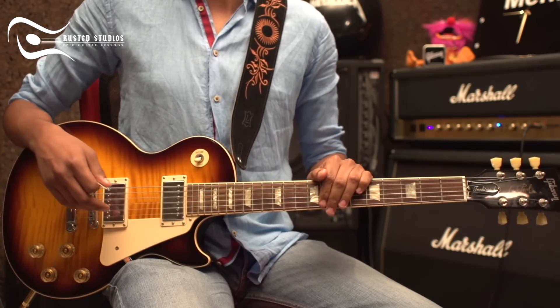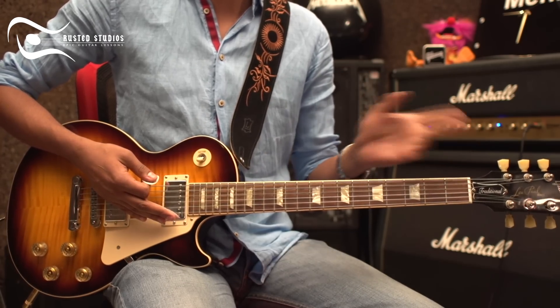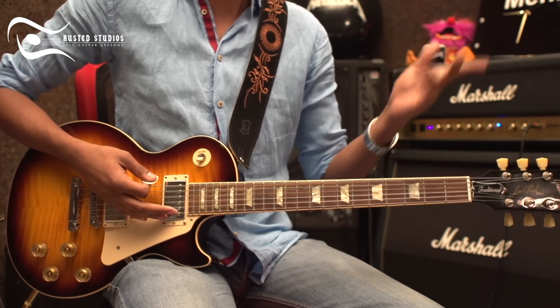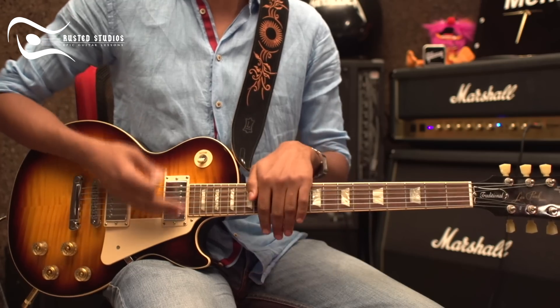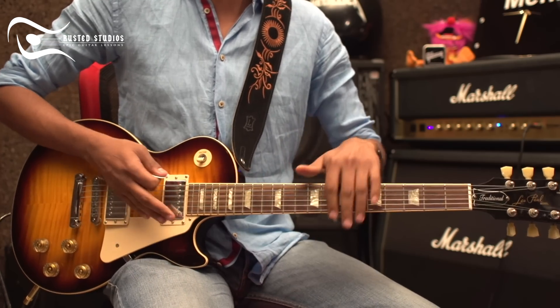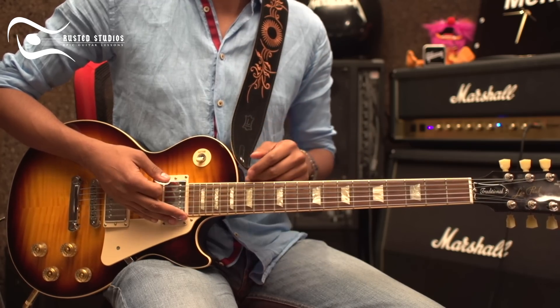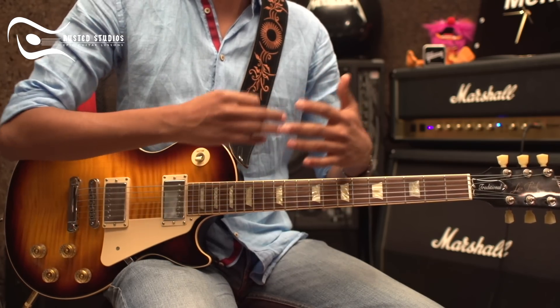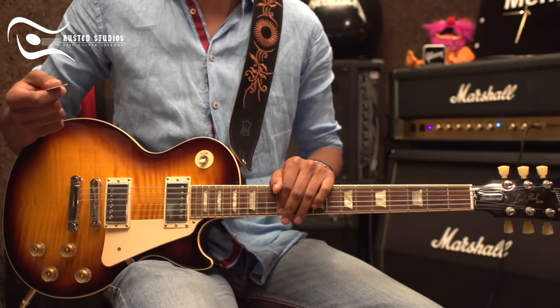It's easy to do a power chord, and you can use it on acoustic or electric guitar. It's a very useful thing to know and it will help you a lot. Let's learn something simple about power chords.